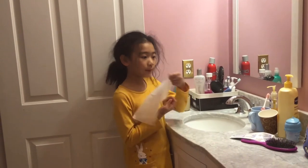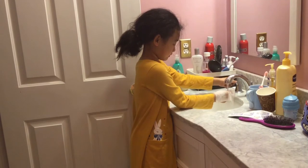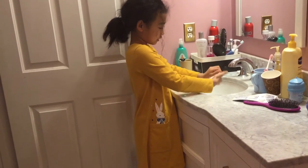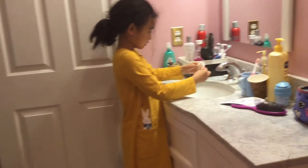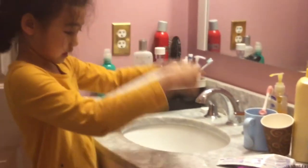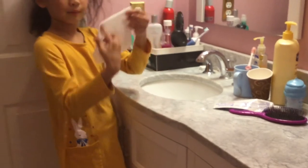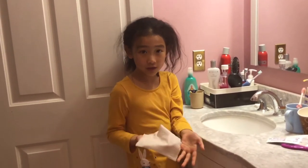You have to wet a paper towel and then, since it's wet, you want to squeeze it out a little bit so some of the water will come out, and then you unfold it and fold it back, and then you put it on your face.